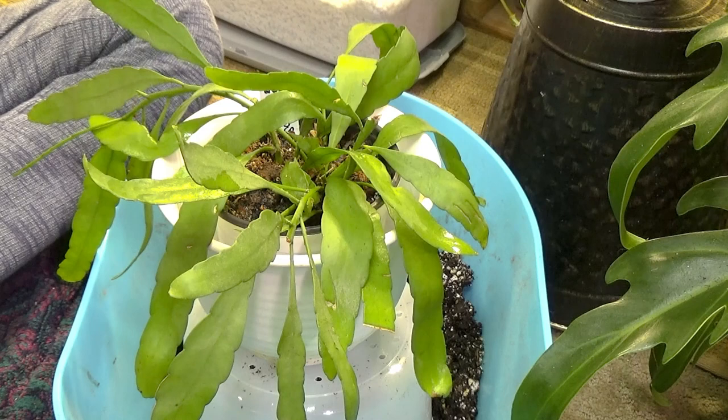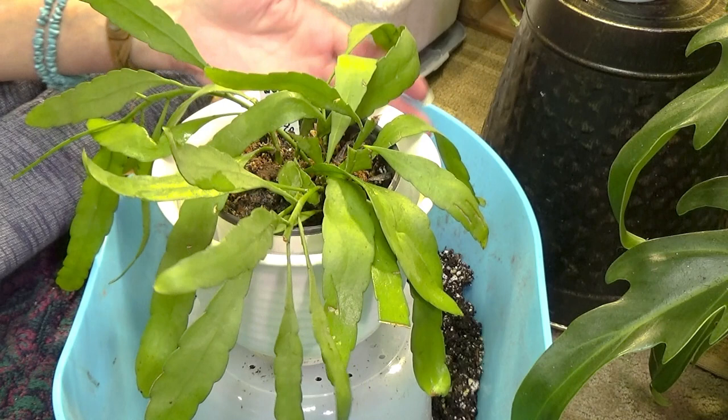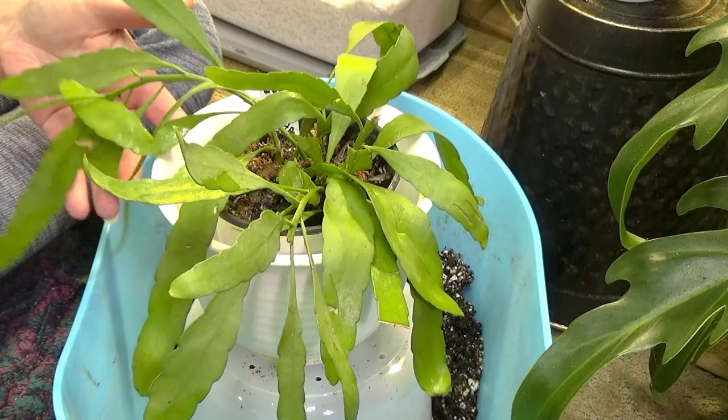Hey guys! How you doing today? I need to repot my beautiful Rhipsalis granulosa. This is a gorgeous plant. I love it. I've had her for a while now, like maybe about a year.